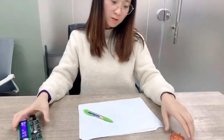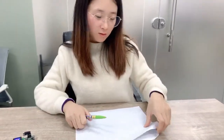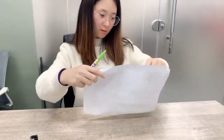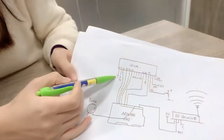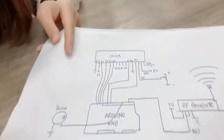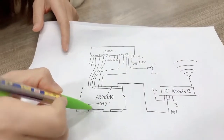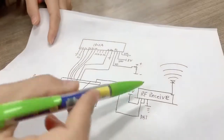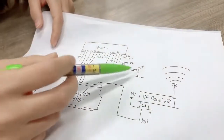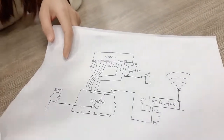But today I want to teach you how we use our Arduino board to realize the same function. This is my circuit picture. In this picture, we need to have an Arduino Uno board and an LCD monitor, a buzzer and a receiver module and adjustable resistance. Before we connect these devices, we should pay attention to a few ports.